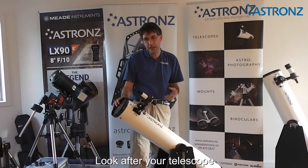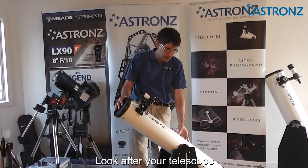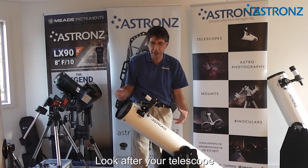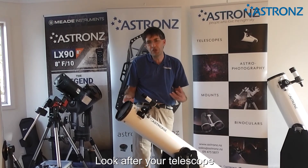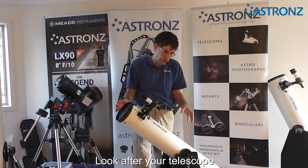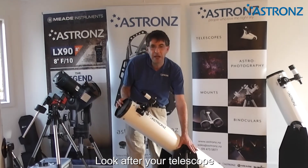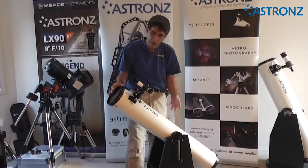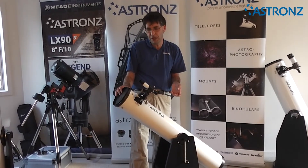When looking after your telescope, it is an optical instrument — keep the covers on when you're not using it. Treat it carefully without any major bumps, so you don't misalign the mirrors. If your telescope gets dew and wet on the outside in the evening, when you bring it inside just dry it off and keep it clean. The base is very simple MDF timber — don't leave it outside as it will buckle in the weather. Overall, the Dobsonian telescope is very easy to look after, simple and easy to use.